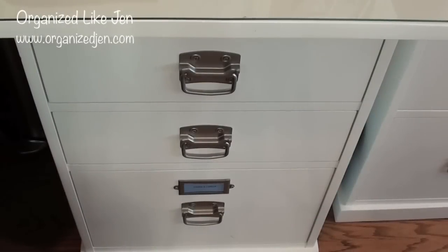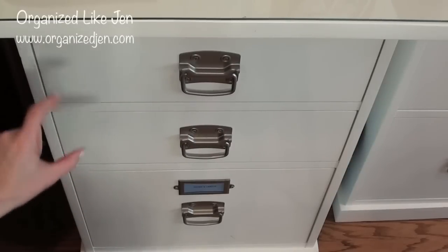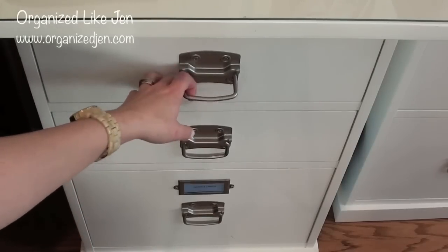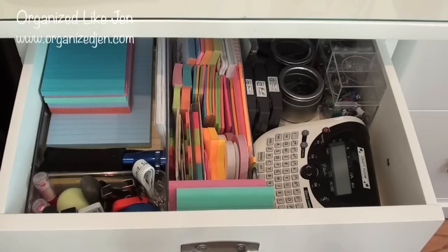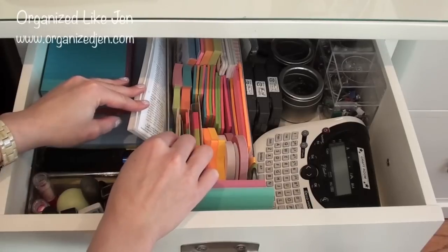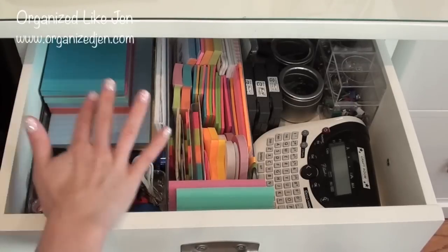These are the drawers to my right when I'm sitting at my desk — there are three: two more shallow drawers and one deeper one. The top two are my basic go-to office supplies for any given day. This top drawer has a whole lot of post-it notes — kind of hard to miss those front and center. I had these in a bin before and that wasn't working. Now I have them sorted into one of the clear drawer organizers from the Container Store, which holds them nicely. I have a lot of different kinds of pads of paper — I write a lot of notes and like different colors and sizes.